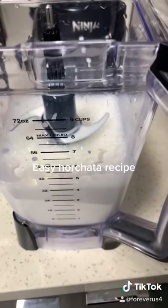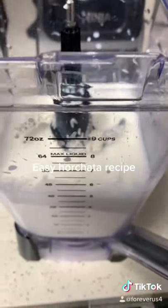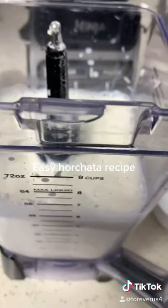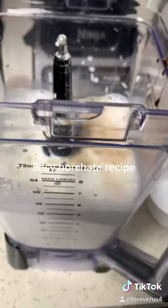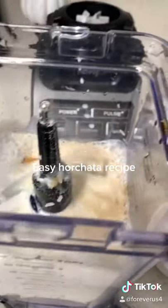I already went ahead and washed my cup of rice. I'm going to add my one cup of sugar. I'm also going to add my vanilla. And now I'm going to add my cinnamon sticks.